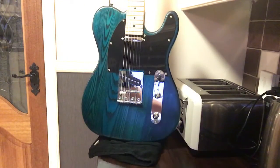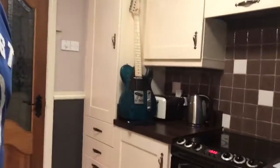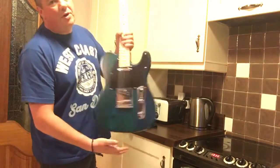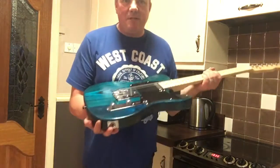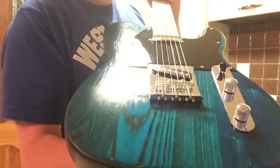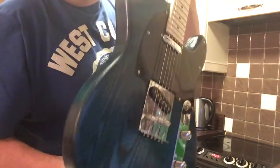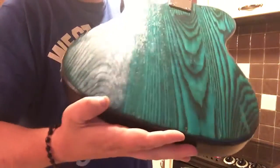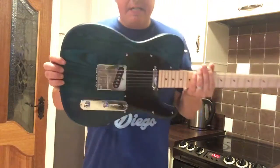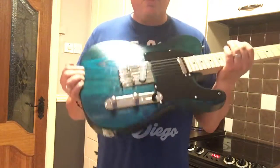I picked this one up from the guys at guitarwarehouse.ie. Dealing with their products has been fantastic — absolutely fantastic. The kit guitars they carry are great. You can see I've got that bluey-green finish on it, with a high gloss finish too, and I'm really happy with it. More importantly, the daughter's happy with it — it's exactly the color she wanted.